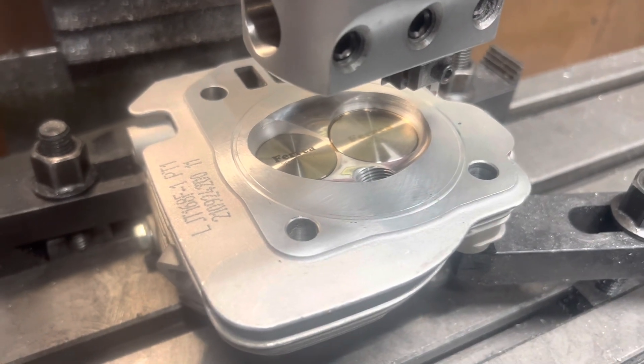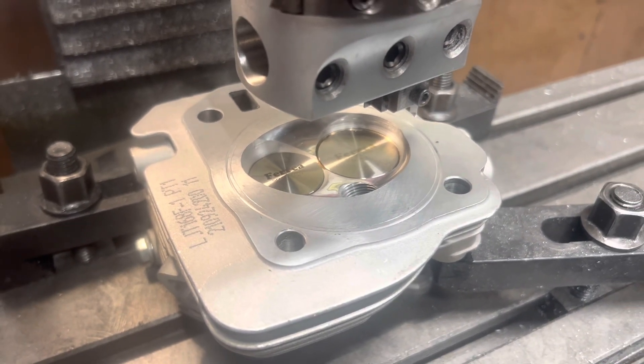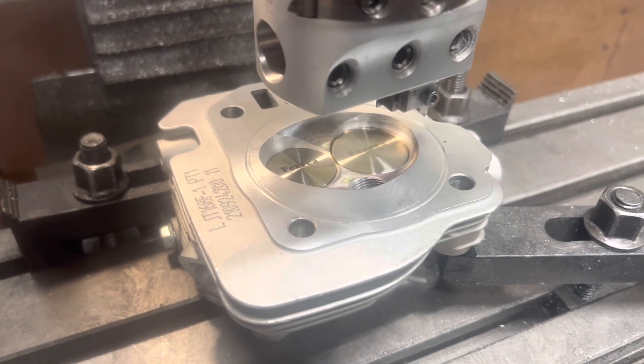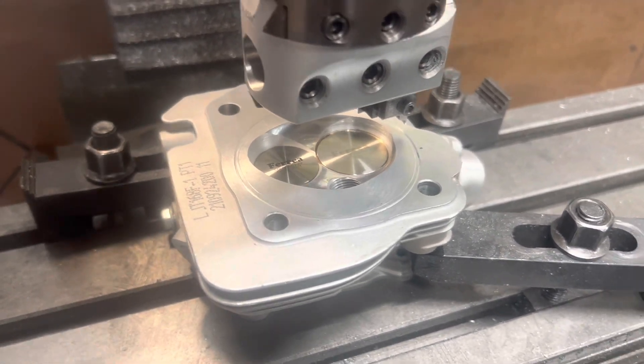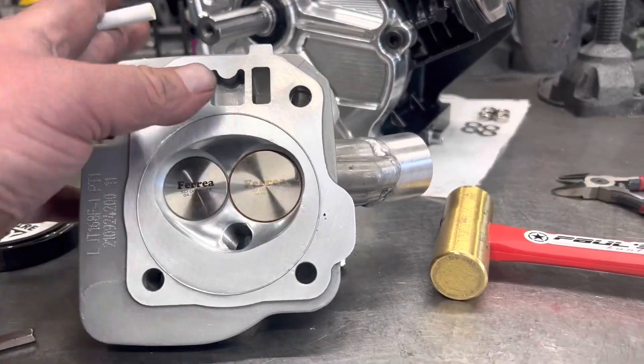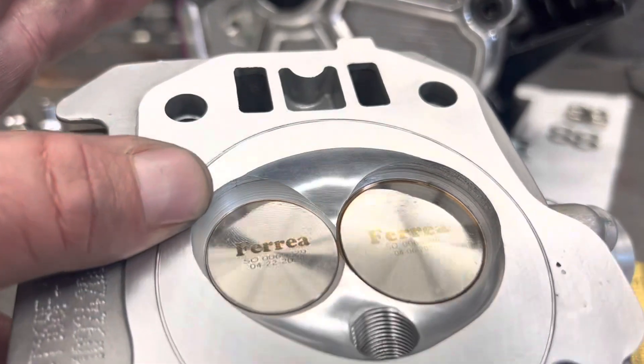This is going on that 3-inch bottom end welded block. Nice build — pretty cool build. We've got the wire in the groove and the O-ring is in.